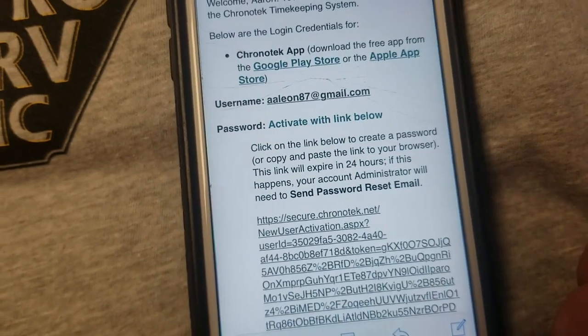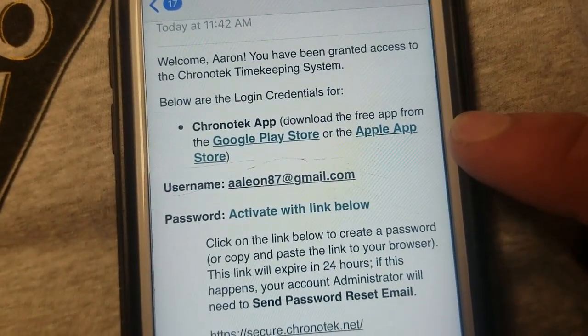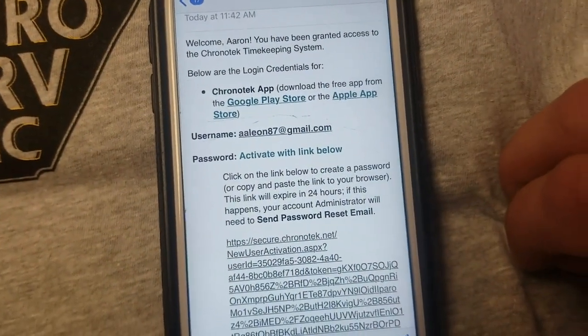First, you're going to need to download the app. So if you have an Apple phone, there's an Apple link. If you have an Android, there's a Google app link. So click on the app store.